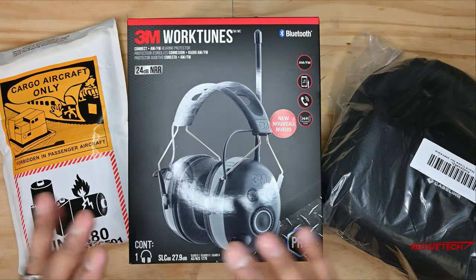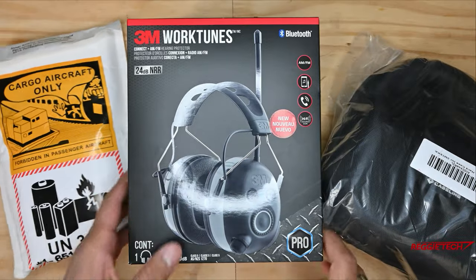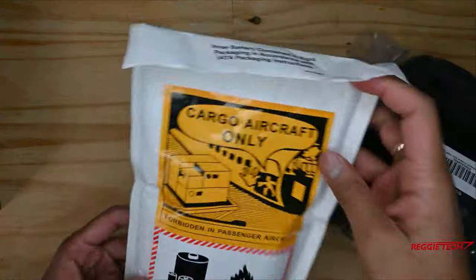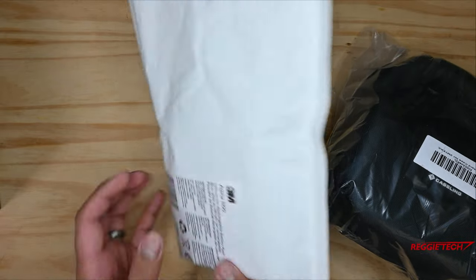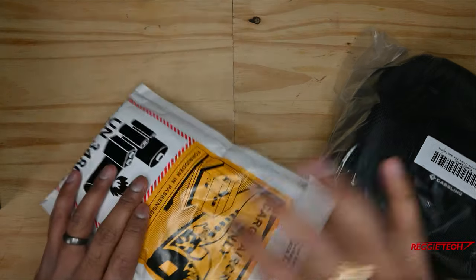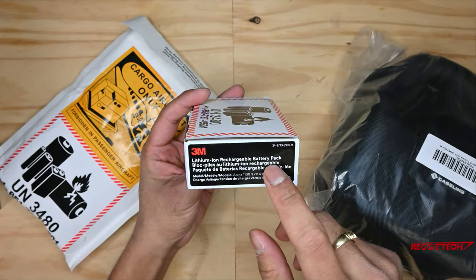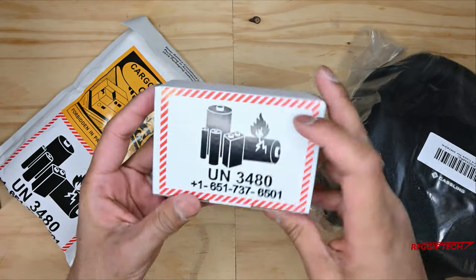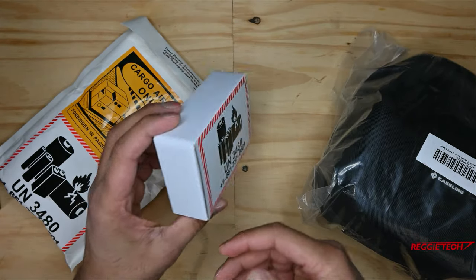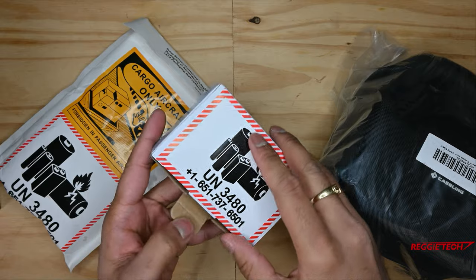So here we have the 3M WorkTunes headset as well as some accessories that I purchased for it. Before we get into the unboxing, let's take a look at the accessories. Accessory number one is the rechargeable battery. Take a look at the bag that 3M sent this in — here's the front and here's the back, which gives you all the product information, barcode, and company info. This uses a lithium-ion rechargeable battery pack, sold separately from the headset. I kind of wish they included it pre-packaged, but I guess it's the user's preference — regular batteries or rechargeable.